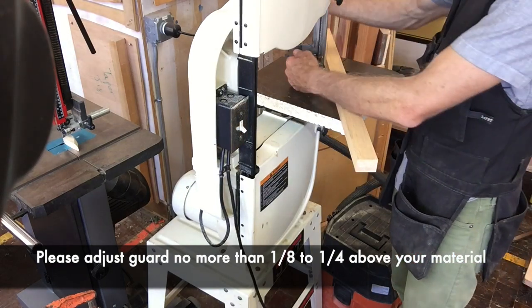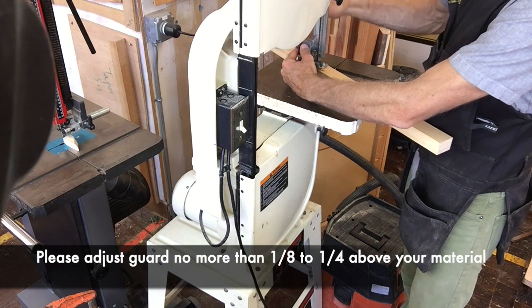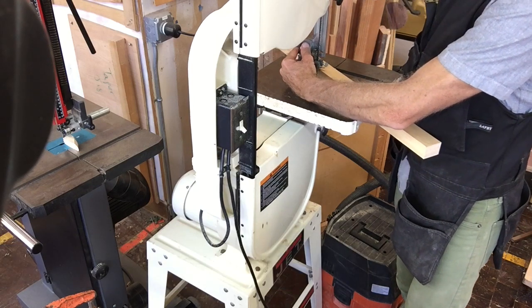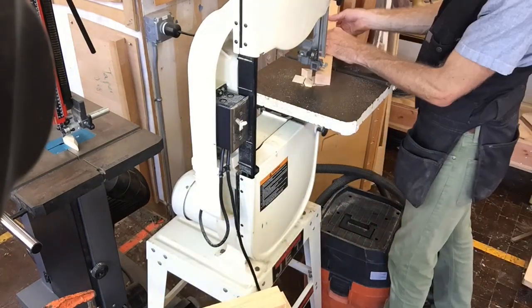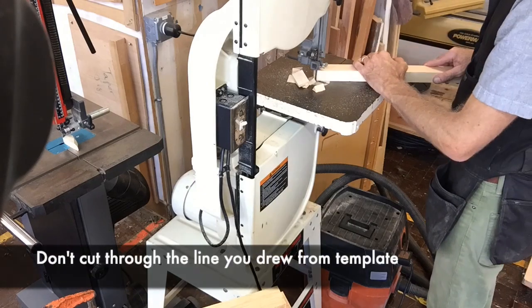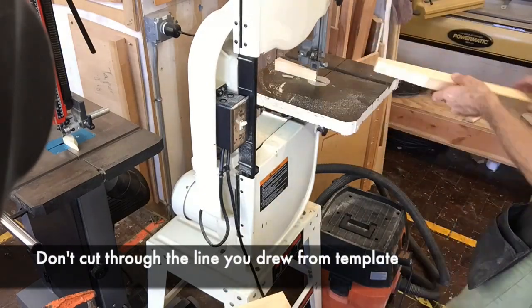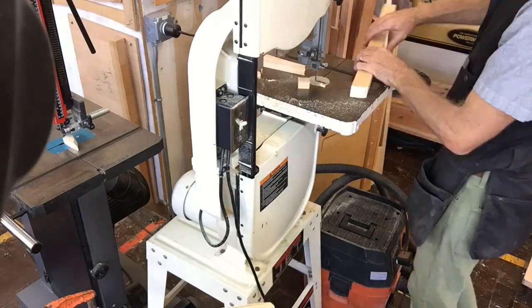Make sure when you do the bandsaw, you raise the guard just enough for your piece to get under, but not too much to where your finger will get cut off if you slip. Remember, as you're cutting, always leave the line so that you can sand to the line afterwards. Notice I'm taking multiple cuts at it — don't try and do it all in one fell swoop. That blade will not bend all the way around some of those.